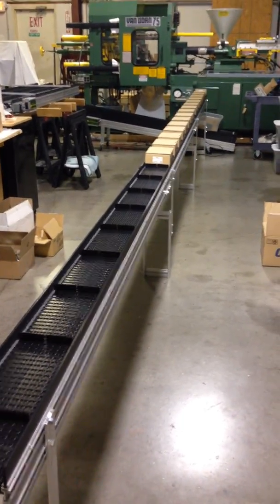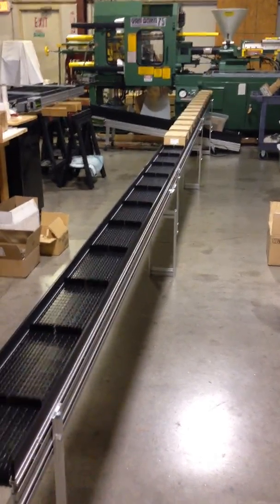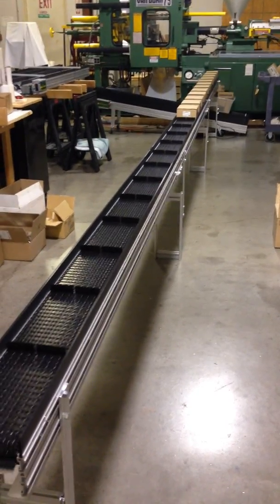It empties at the other end and they can be refilling this on a semi-line. They can run this at variable speed so I'm running it pretty fast just to demonstrate.